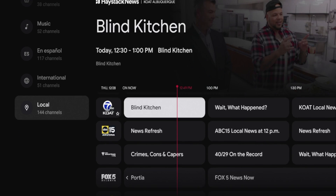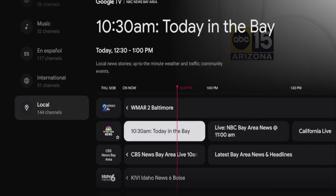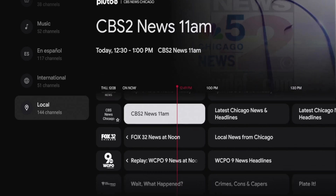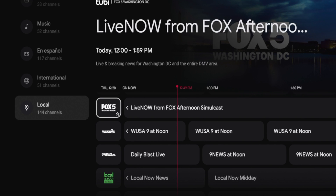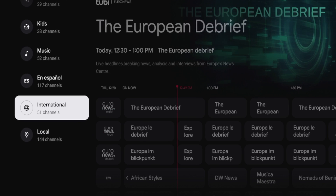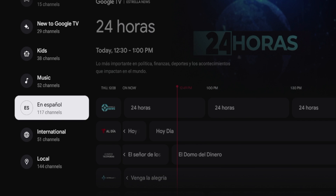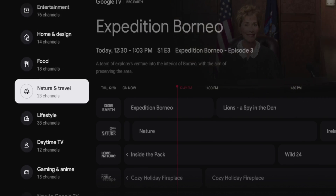For example, here's another one — Haystack News. I don't have Haystack News on my device, but I'm still pulling in channels from that source. So a lot of these local channels are from Tubi and Haystack News. The point is that this automatically pulls in channels and streaming sources from applications available in the Google Play Store without you even having to install them — and that's a really cool feature.